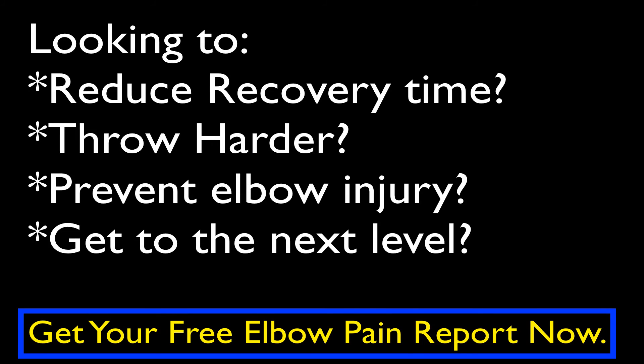Do you want to know the secret to preventing baseball elbow pain and throwing harder? Then click here and download my free report — the number one exercise to prevent baseball elbow pain before it starts, and get rid of it if you have it, that you can use immediately.